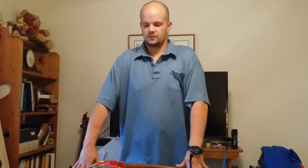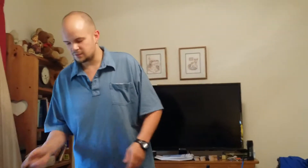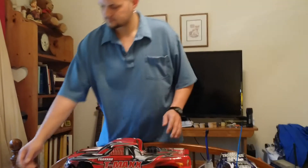Hello again YouTubers, today we are doing basically an unboxing. I looked all over YouTube and they don't have any — this is the Traxxas TMax 49077-1.